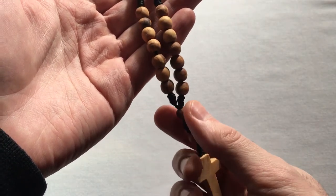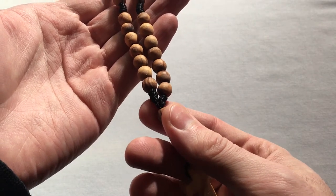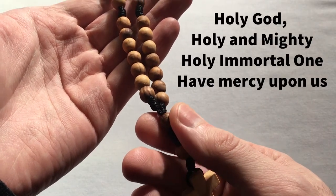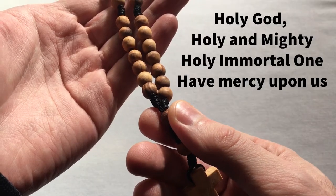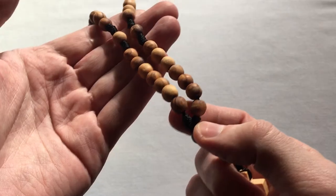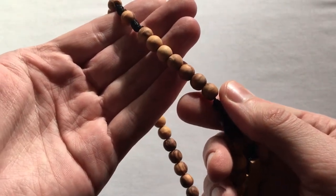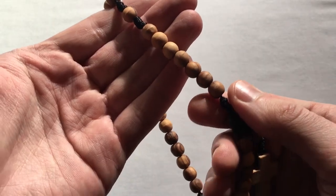Moving on to the first cruciform bead, we'll say what's called the Trisagion. Then we move to the first bead in the first set of weeks, and here is where you pray the Jesus Prayer itself.